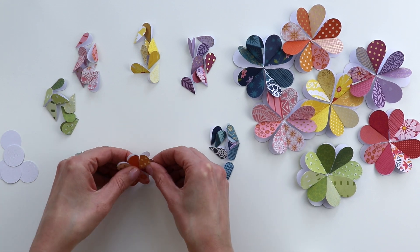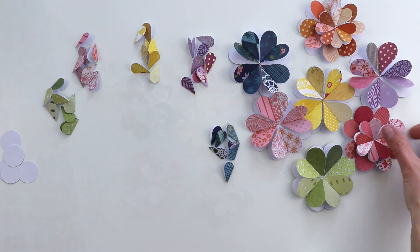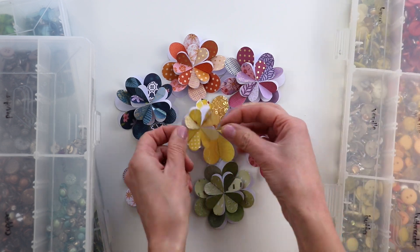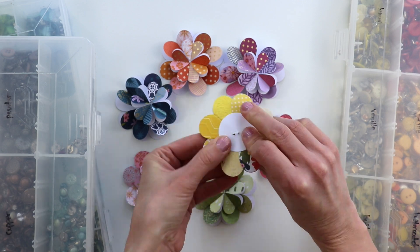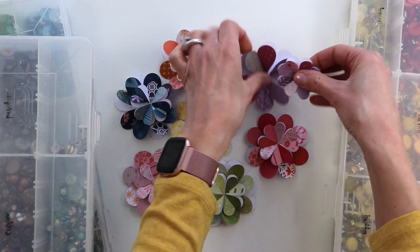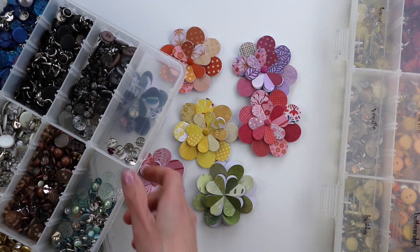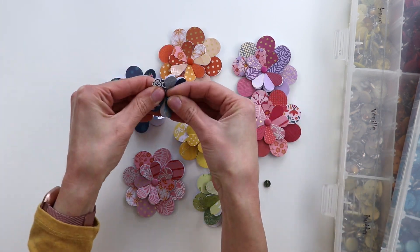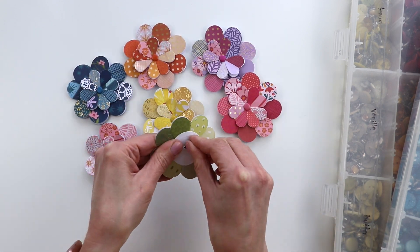Repeat until you have all of your folded heart flowers made, then layer them up color on color — all the oranges together, all the pinks together, and so on. I used boxes of brads and buttons from American Crafts that I collected back when I worked in-house there in 2007 to 2008. Brads are perfect for attaching these flowers together: grab a matching brad, poke it through the smaller flower and then the larger flower, and bend the prongs flat.